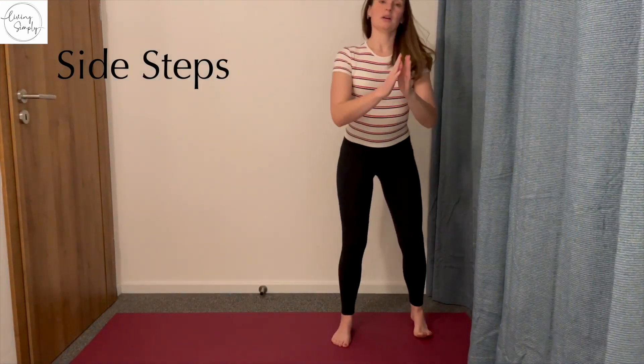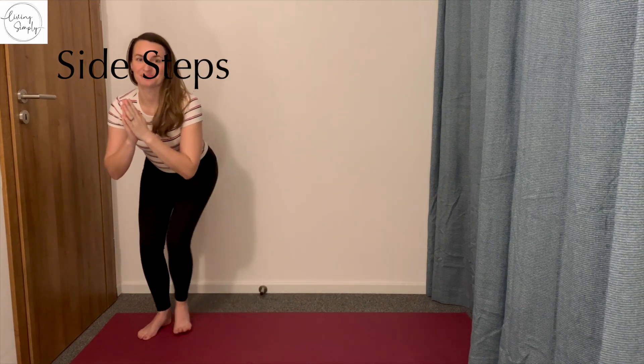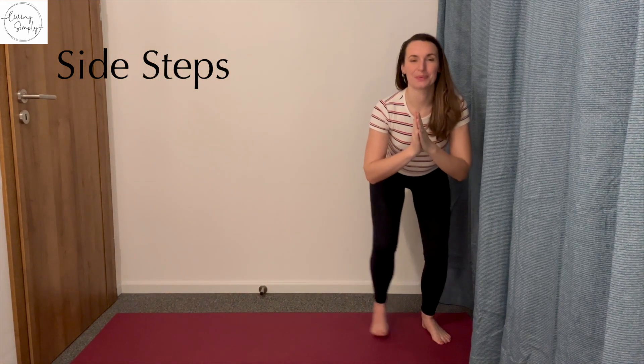Hi, I'm Robin. This is Living Simply. Welcome back to another workout with me. Today we're working on hip strength and flexibility and we're starting with some side steps.